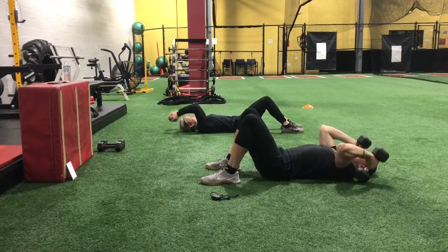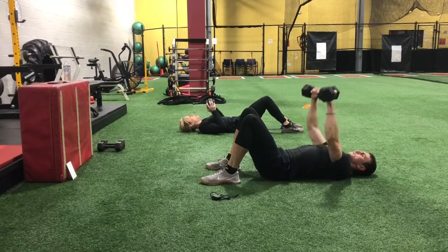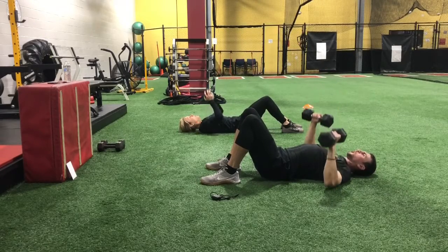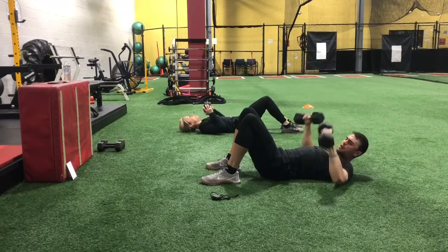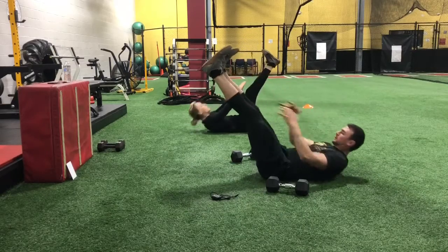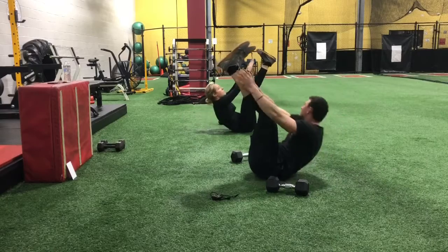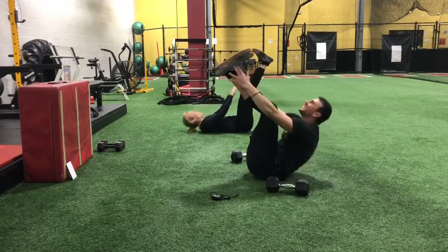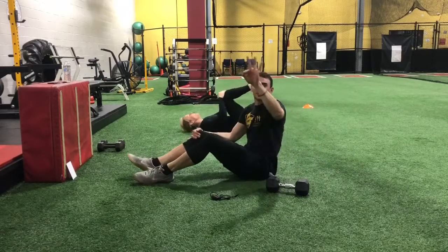Floor pressing. Hit it. Pin the shoulder blades down, arch your back. Toe touch — keep going, guys, we're doing great. Here we go, and time. Third set down — we got one more to go.